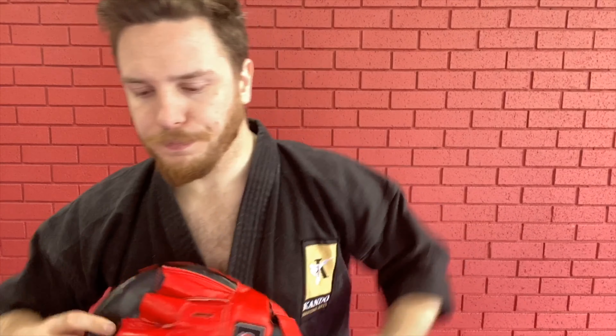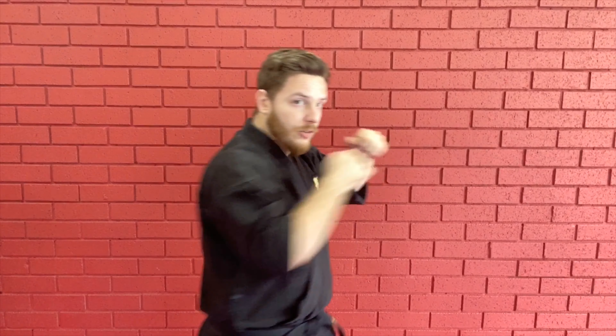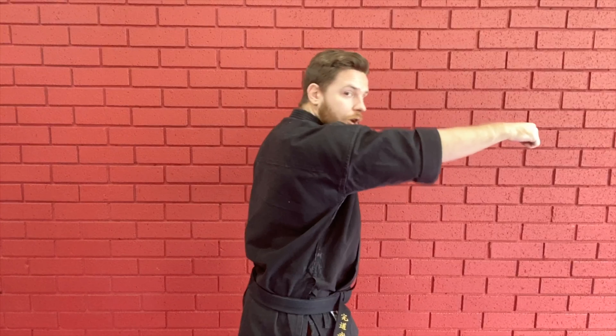So if I take my pads off for just a moment and mirror you guys to make it a bit easier — the combination is going to be: jab, cross, hook, under, jab, cross, under, cross, back again. So we'll do it to the side: left, right, hook, under, 1-2, under the other way, boom — and come back in with that big right cross.